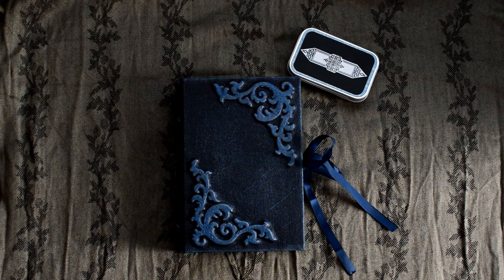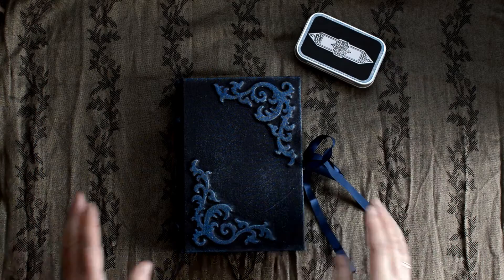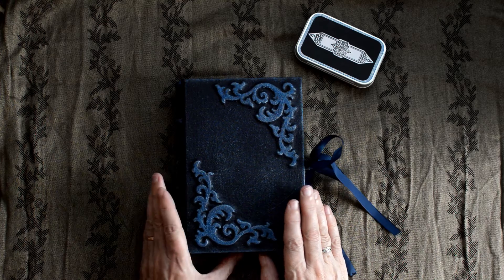Hi everyone, Jenny here. I've come to share my latest creation with you. This one is a sketchbook, a watercolor sketchbook.